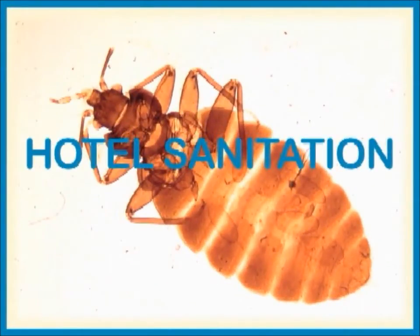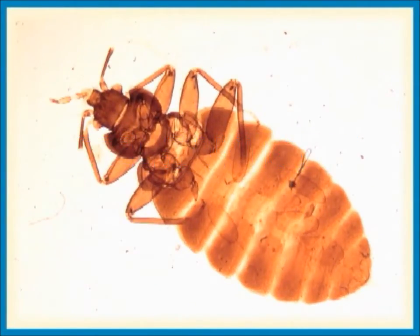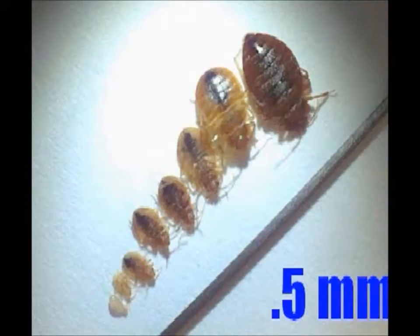Bed bugs are wingless insects, roughly oval in shape, flat and 5–6mm — that is a fifth to a quarter of an inch long — when fully grown. They are pale cream in the juvenile stages, becoming rust brown as an adult and change to a deeper red brown following a blood meal. There are five juvenile stages known as nymphs, which are miniature versions of the adults. Each nymphal stage requires at least one blood meal to molt to the next stage.